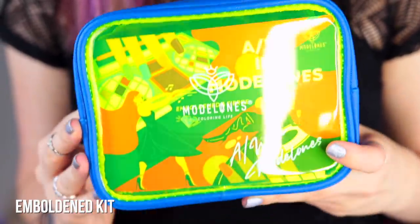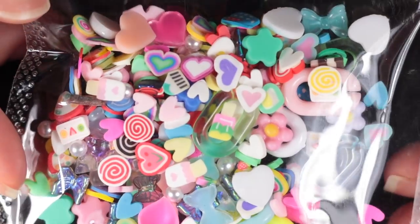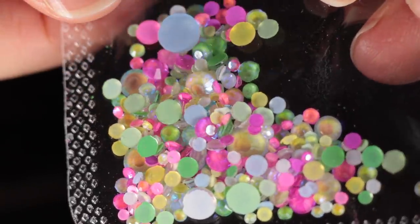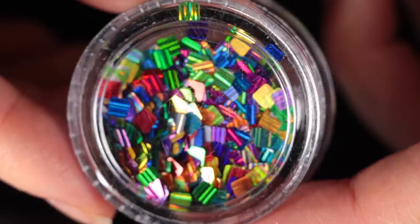The Fierce kit comes with a double-sided magnet so you can do a few different types of nail art looks with the magnetic polishes. There are also gold 3D charms in a variety of different shapes. The second kit is the Emboldened kit, which has six vibrant colors — two of those six are glow-in-the-dark. It also includes three different types of nail art charms: larger 3D nail art charms, circular rhinestones in multiple sizes, and flat holographic square glitters. The top coat in this set is a matte top coat.